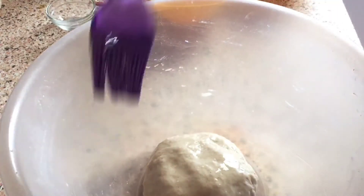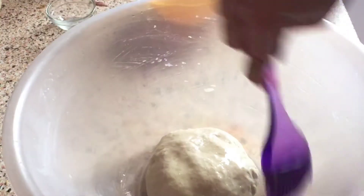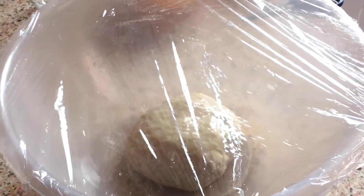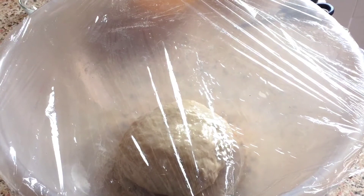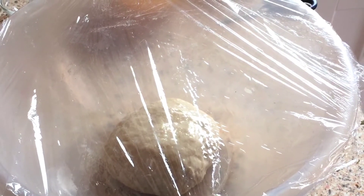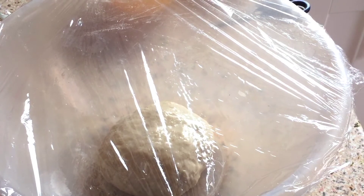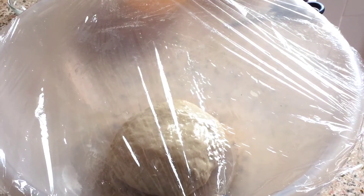Put it in the bowl so that it can double in size. Cover it with cling film and wait for 2-5 hours until it doubles. You can put it in a warm place, like wrapped in a blanket or in a slightly warm microwave, so it ferments. After 2-3 hours, once it has fermented, punch it down and knead it again for 5 minutes.